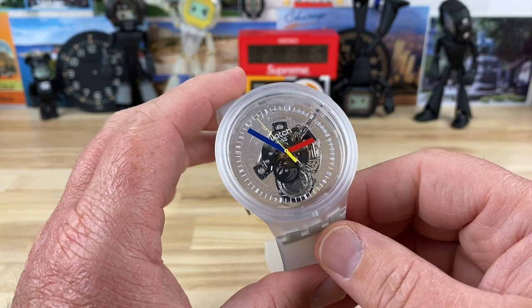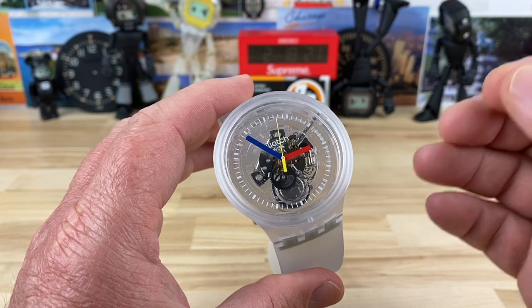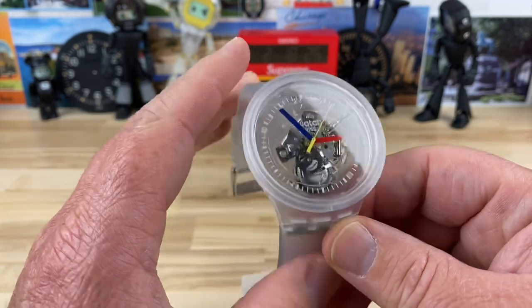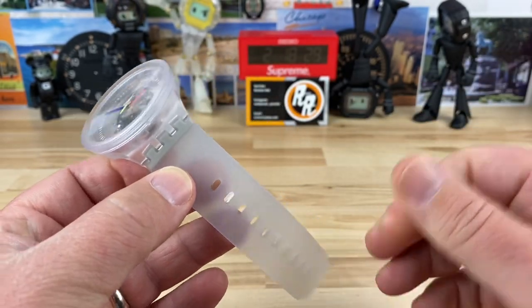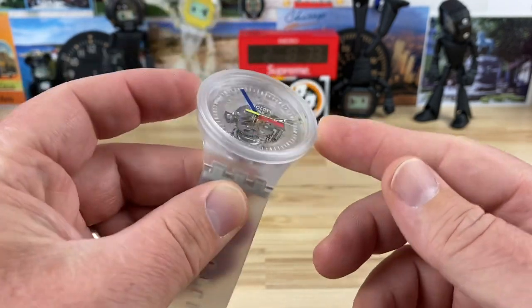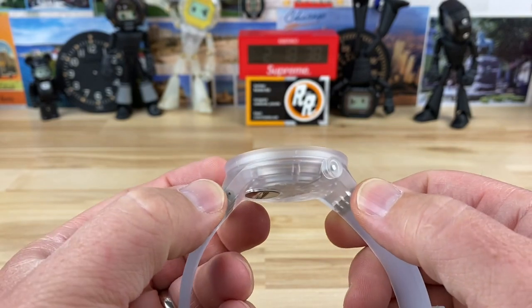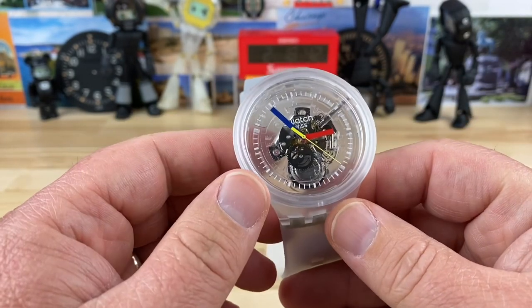This is called the Swatch Big Bold Jellyfish. The model number is SO27E100, and it is big and bold and it is kind of jellyfish-ish. It's semi-transparent. 47mm on the top side, it does taper down, but it's 47 wide up top, 49 lug-to-lug, 11.5 thick, and it only weighs in at 41 grams.